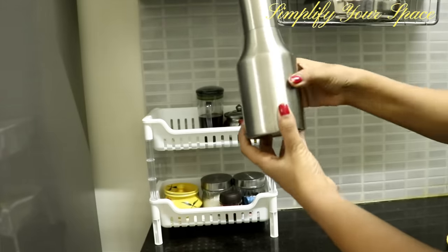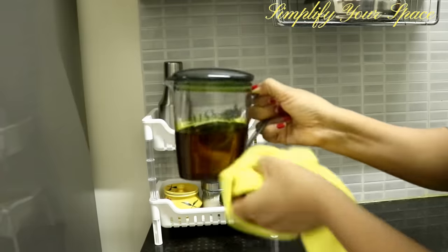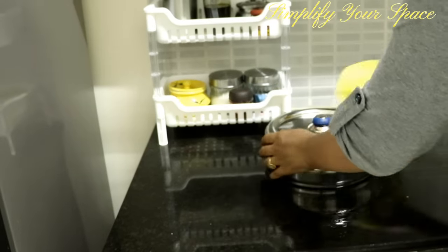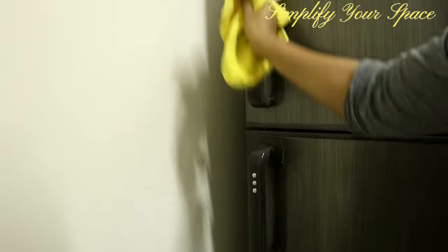Just give a wipe to spice containers, oil containers, and the fridge handle after you are done with cooking. Many times we touch them while cooking and they get stained with food. A quick wipe will keep your kitchen stain-free and reduces deep cleaning efforts later.